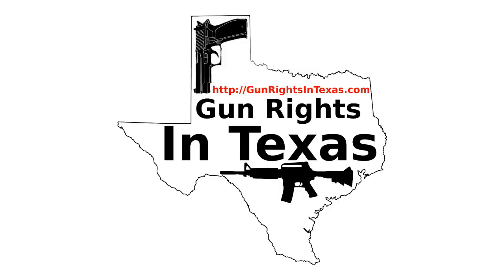If you want to contact the podcast, please send an email to aaron@gunrightsintexas.com, or you can leave a comment on the webpage at gunrightsintexas.com. If you want to leave a voicemail and be featured on the show, please dial 409-292-6736.